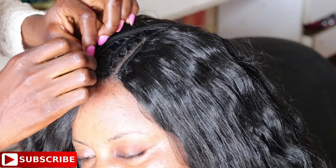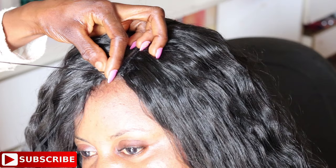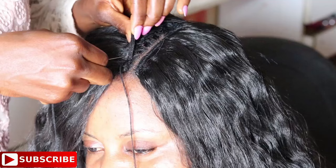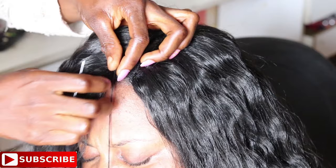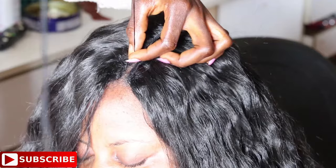Before sewing the last weft, measure it first to be sure the remaining weave will cover the remaining part of the client's head. When sewing in the last weft, push the needle through the weft and the cornrow, but instead of dragging the thread backward, drag it forward. This brings the weave very close to the parting — if the last weft doesn't come close enough, you won't get a good result.